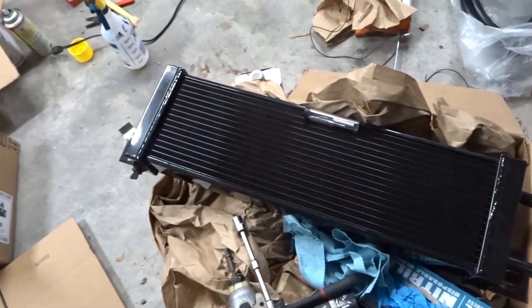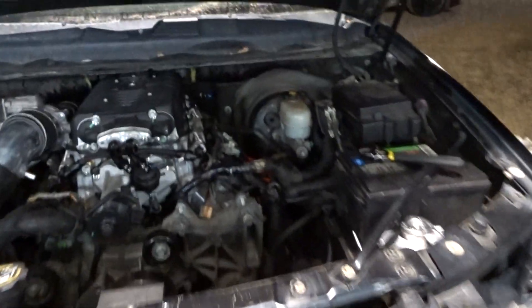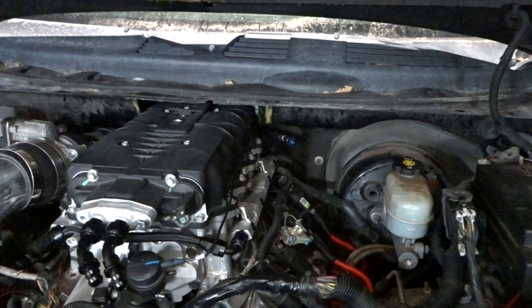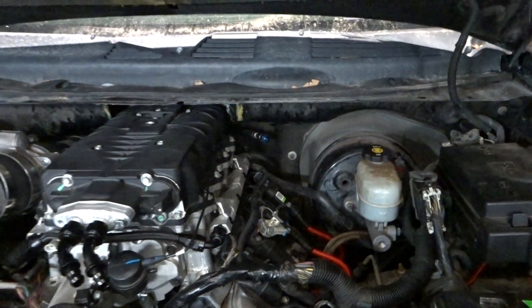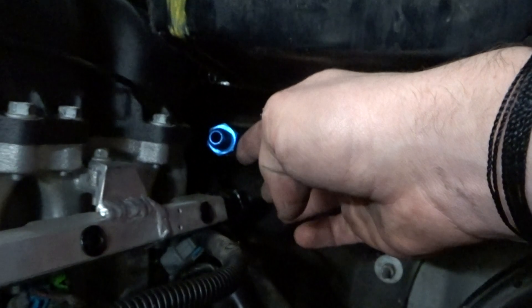I gotta mount my heat exchanger, which is going to go right here — it'll fit perfectly and I need to make some brackets for it. Then we'll put the bumper back on. I'm figuring out the hose routing back there — I might do a 90, or two 180s: one facing front, one facing back, which should hook everything up pretty well. This is a 6AN, and I need an 8, so I gotta get a new push connect.